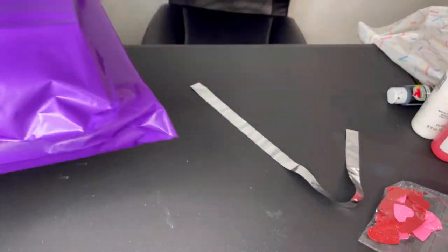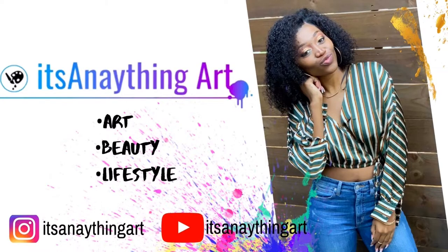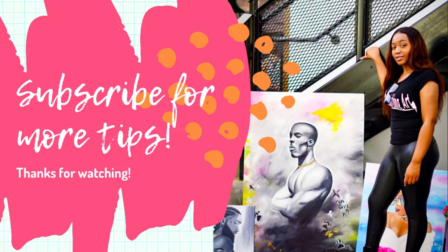Leave a comment if you have any questions about anything in this video. Thank you guys so much for watching. I give tips on paint parties and tips to make you a better artist. If you like this content, please subscribe, like, and share. I'll see you guys in the next one.